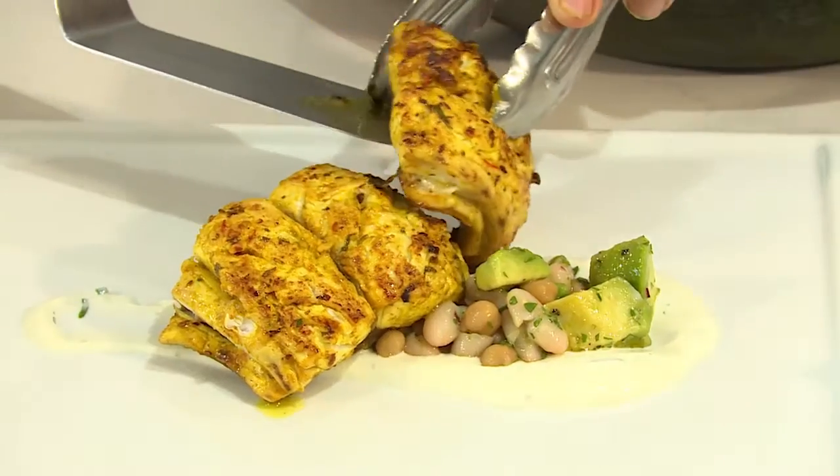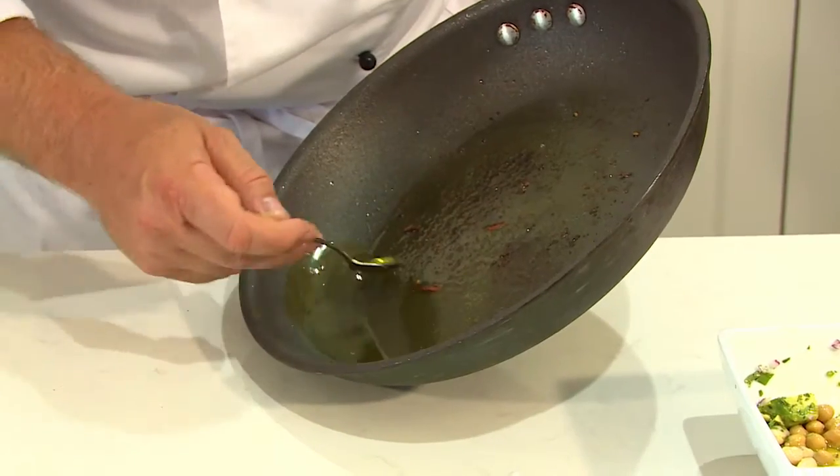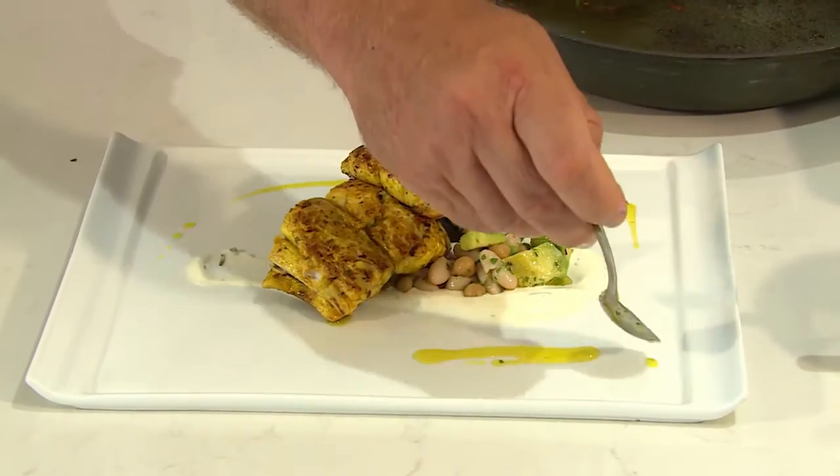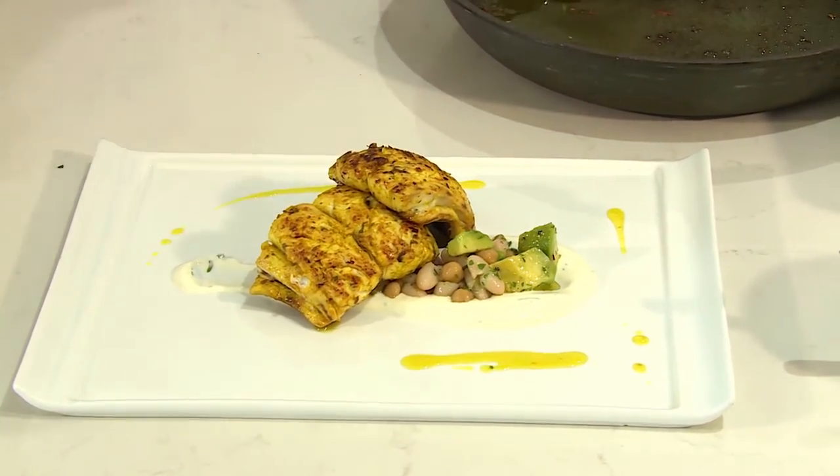Let's grab a little bit of our pan juices — absolutely beautiful colour — and we're just going to swirl this around the plate. So there you go mate. Look at this for a dish, I can't wait to eat it.